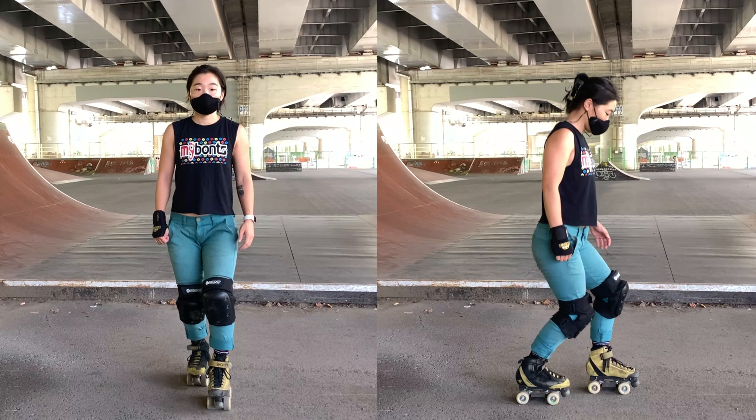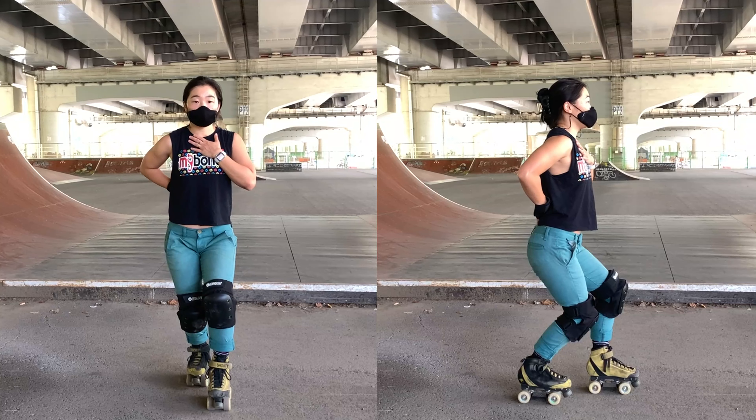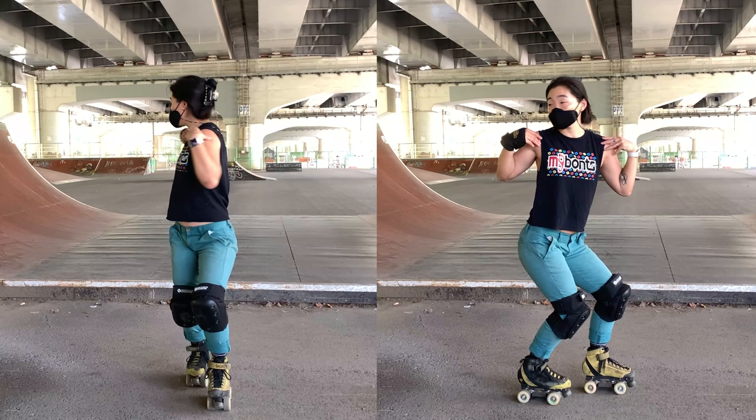Fakie stance. Look to stagger your feet with your leading leg in front. Bend your knees. Keep your chest up and butt down. Open your hips towards your back foot. Turn your shoulders and look behind you.